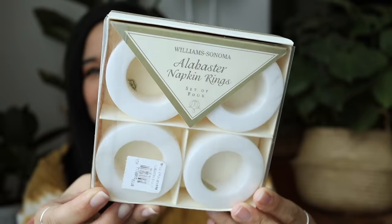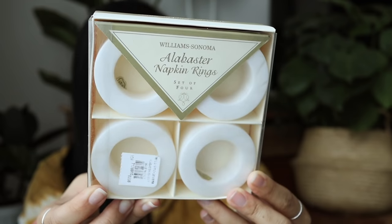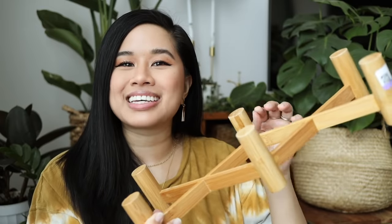Next up, I found these marble napkin rings. The set of four was only three bucks. Here's a close-up — it's from Williams Sonoma and it says it was made in Italy, so these are great quality. I'm still trying to figure out what to do with them; I might save this for another video. If you guys have any ideas on what I can make with these, definitely let me know in the comments below.